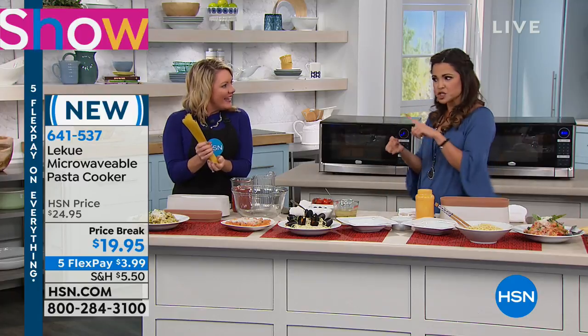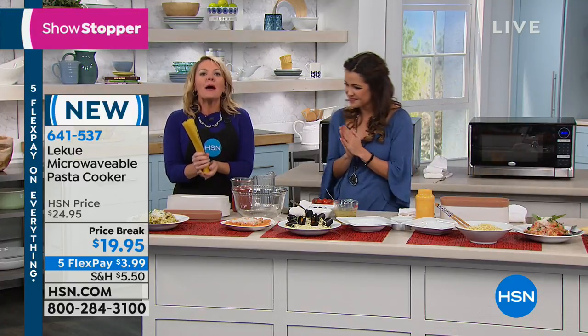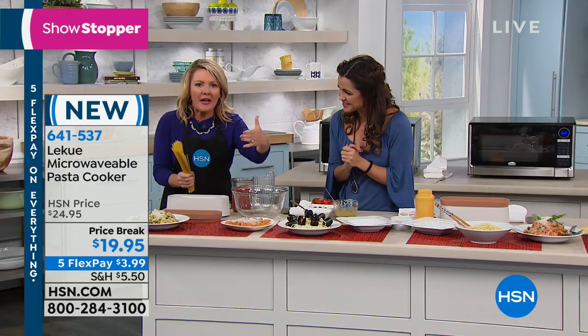This actually will wash, cook, and drain in minutes. This is one-pot pasta cooking in your microwave.